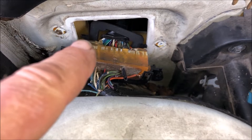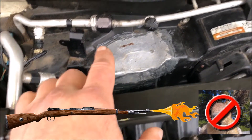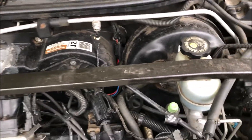They chewed through this wiring harness starting right here at the firewall, and as you can see there's no connector. This wiring harness goes across and supports the air conditioning system — they've chewed through all the pressure switch wiring, which would be easy to replace.